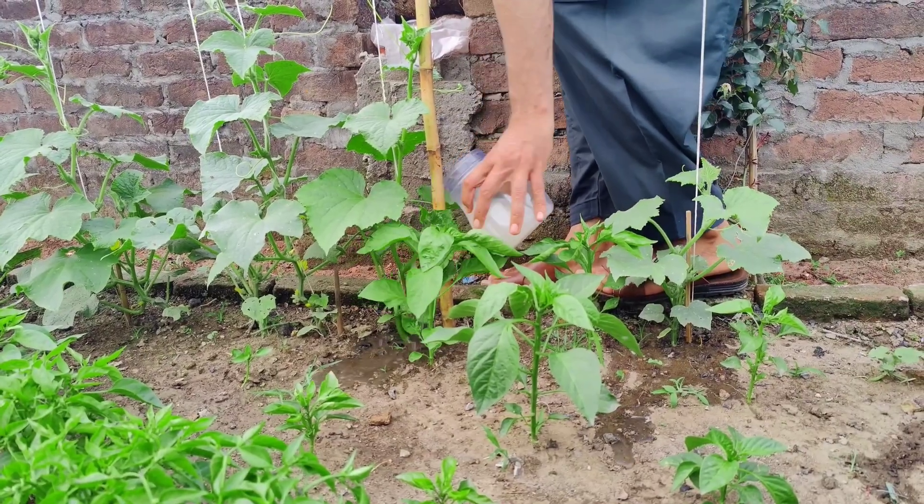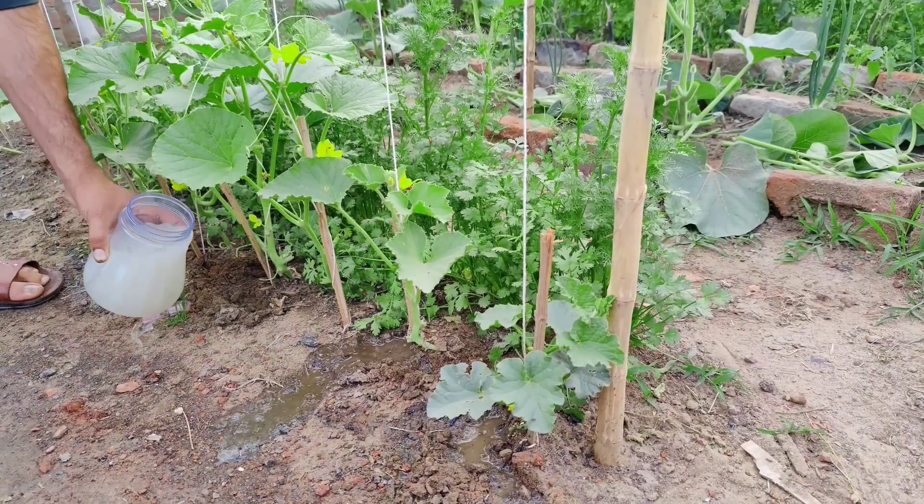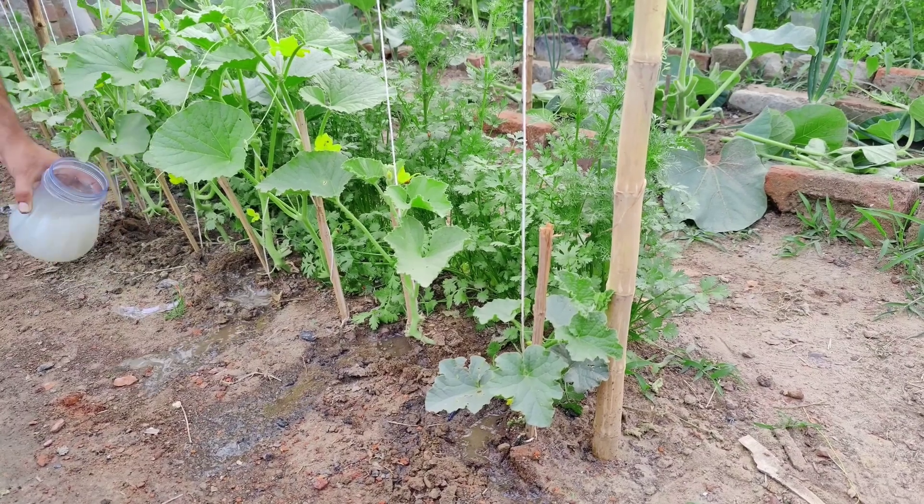Apply to plants. Use the concentrate to water your cucumber plants, as well as other vegetables like sweet peppers, eggplants, onions, zucchini, bell peppers, pumpkins, and melons.